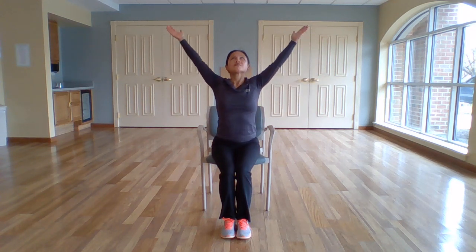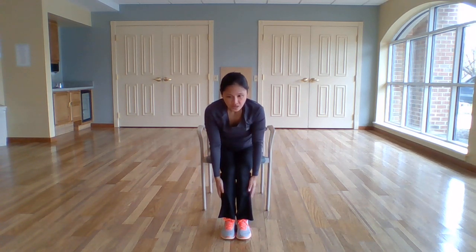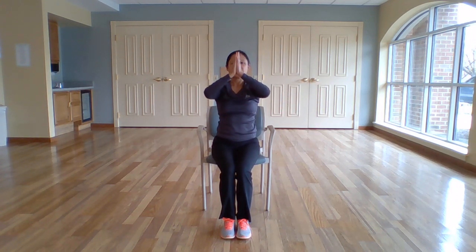One more. Inhale, up. Exhale, forward. Inhale, halfway up. Exhale, all the way down. Inhale, come up. Hands together, heart center. Relax the arms down to the side and just relax the body.